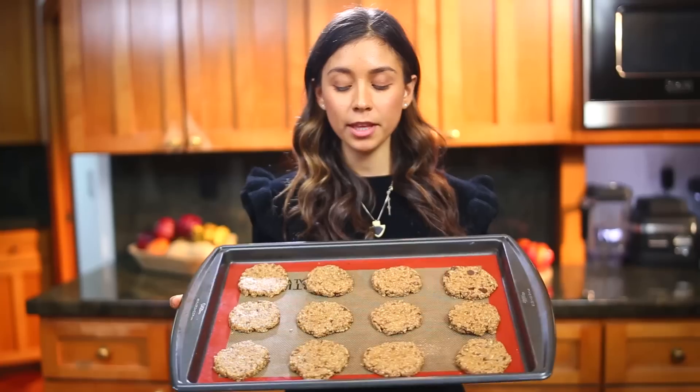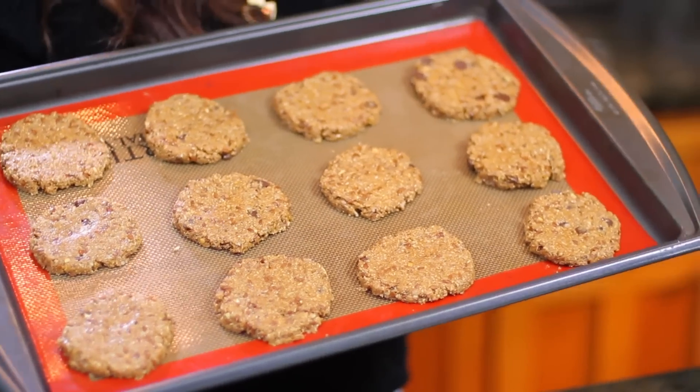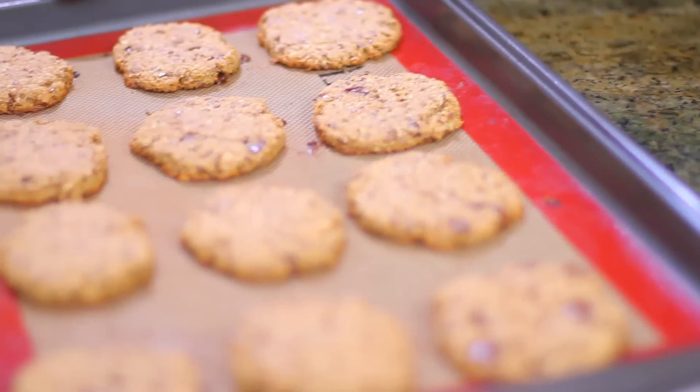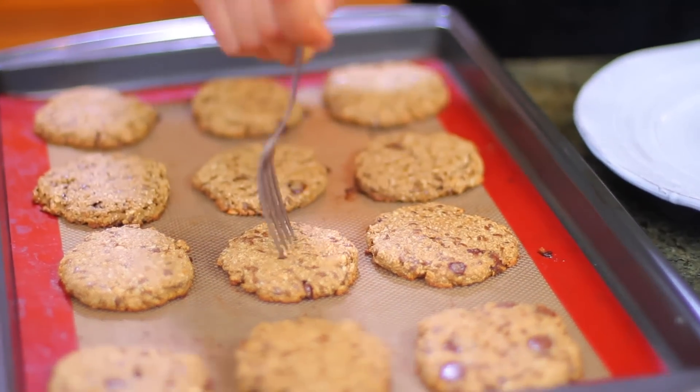Now we're going to put them in the oven for 10 minutes at 375 degrees Fahrenheit. Our cookies are ready! You just want them to be a little bit hard. We're just going to put them on a plate and let them cool for a bit.